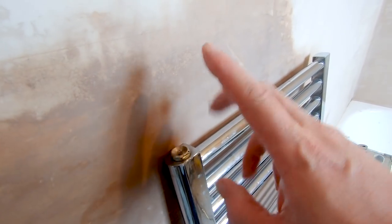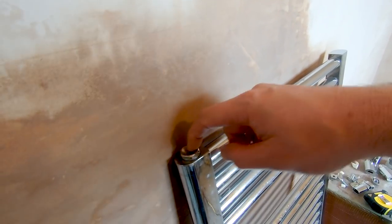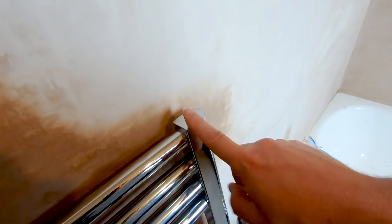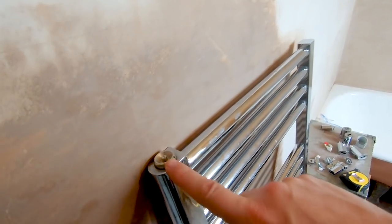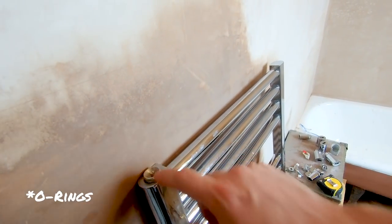Usually you have two nuts with these. You have one that has your bleed valve on it, and the other one is usually just a blanking plate. For this one, it's already blanked off. So when you get your radiator, you'll possibly find you'll have the bleed one and then one that just looks like a normal nut. These don't need PTFE tape because they have rubber olives on them.